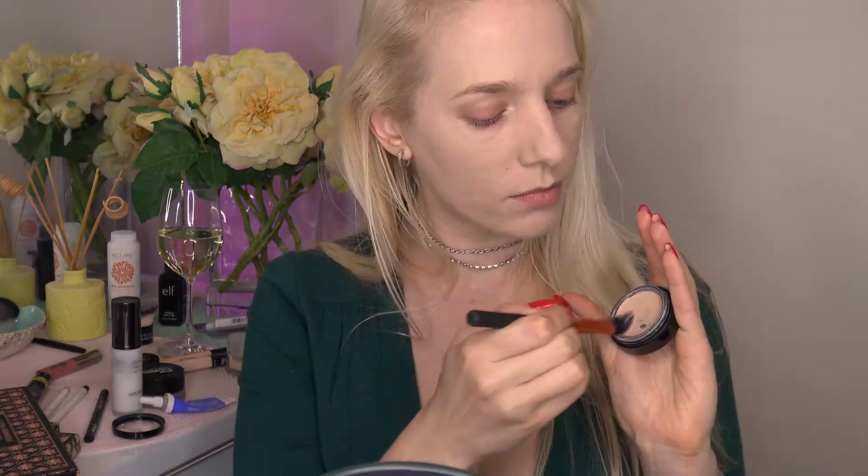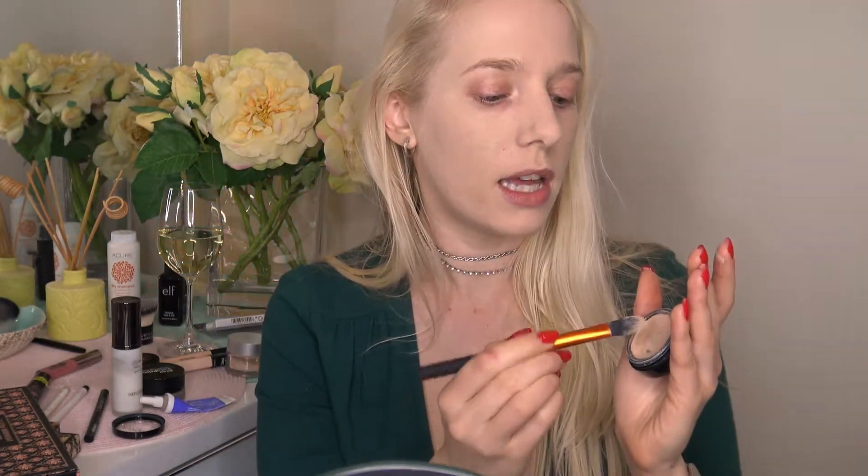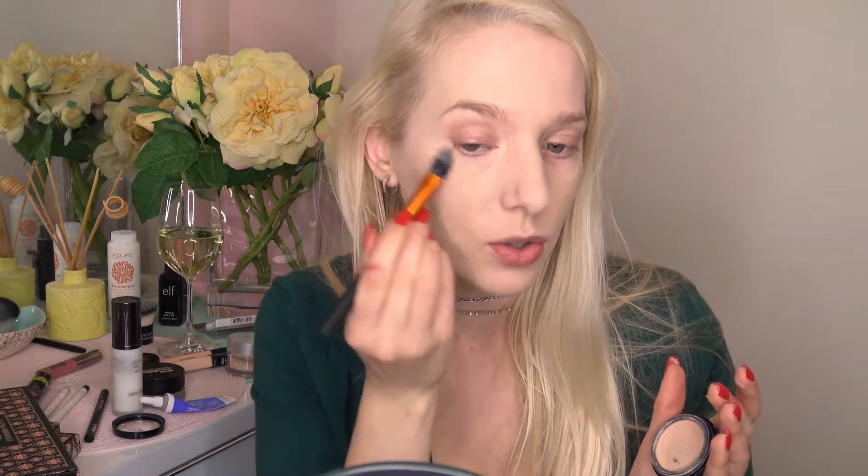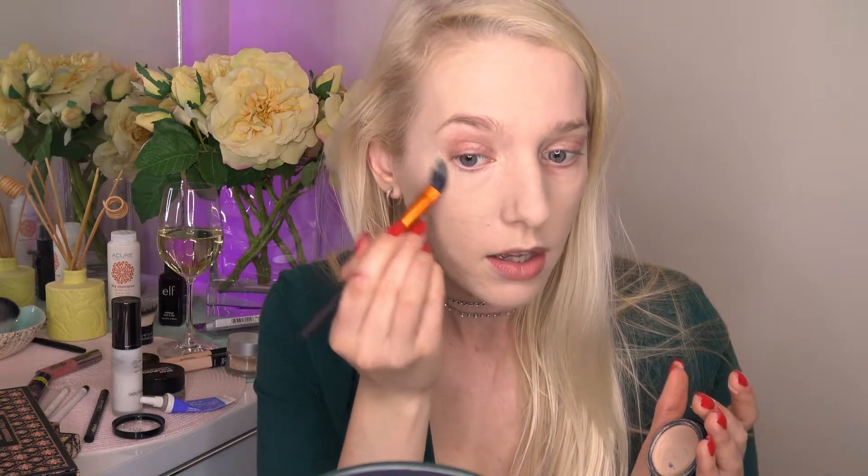Now we're moving on to concealer. This is by Adorn Cosmetics — it's the Cover Correction Mineral Concealer in the color Light. I'm using my pointed foundation brush by Real Techniques, applying a little bit underneath my eyes to cancel out these under-eye bags. I noticed Adorn Cosmetics have come out with an under-eye corrector and I am going to get that on my next order because it looks amazing.